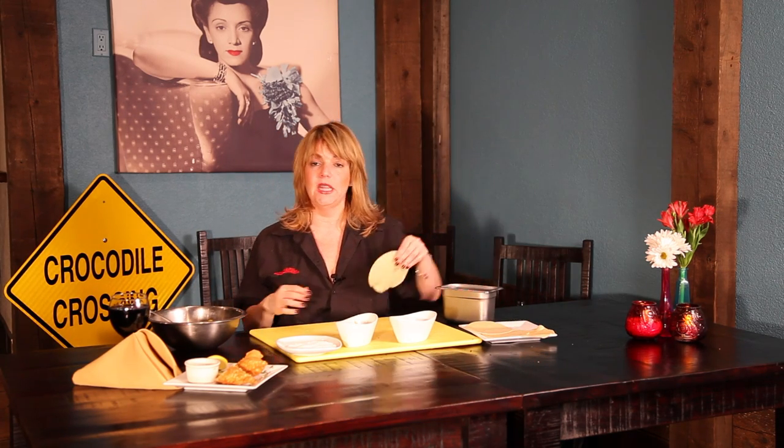When this is all mixed in and fine, we're going to take our pastry dough. Now you can make homemade pastry dough, but it's a lot easier to go to your frozen food section and find these — they're perfect.